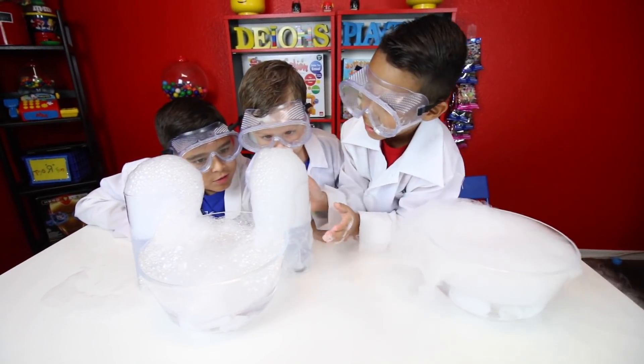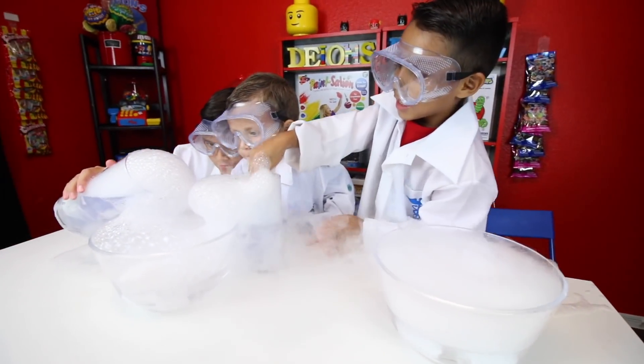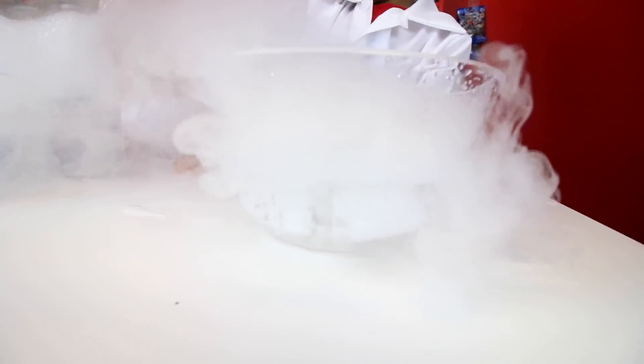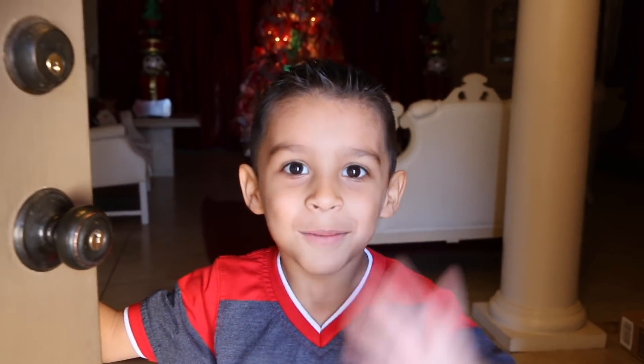Let's see how it goes. Let's cover this thing. Oh my gosh! Thank you for playing with me. See you next time! Bye!